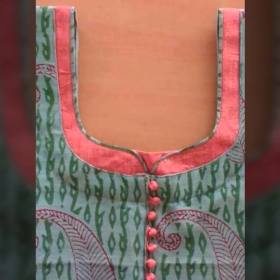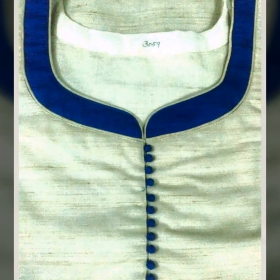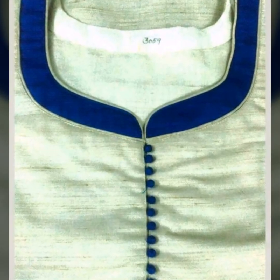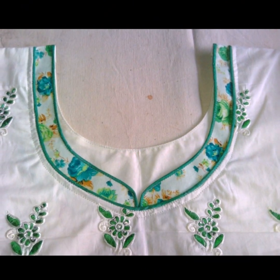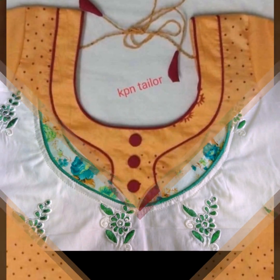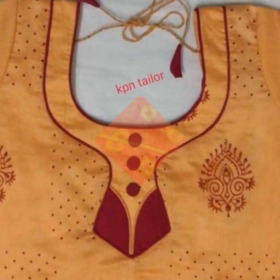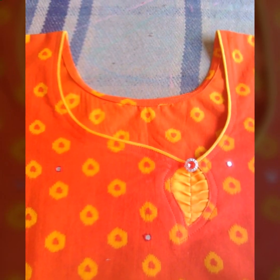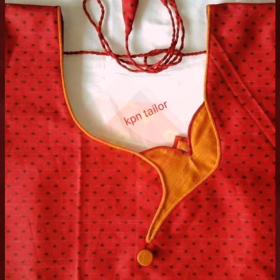If your fabric is plain, you can try the design with a piping combination. You can use different types of stones, or booties with piping. It will also be beautiful.